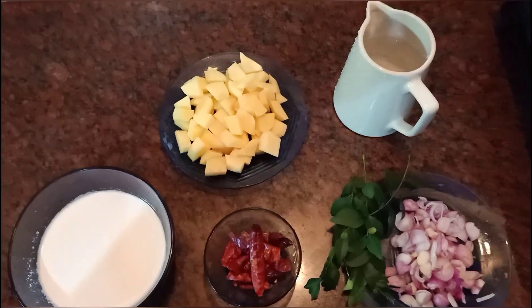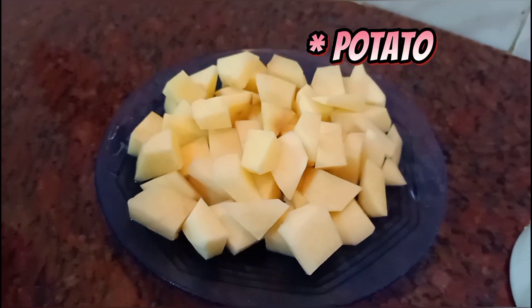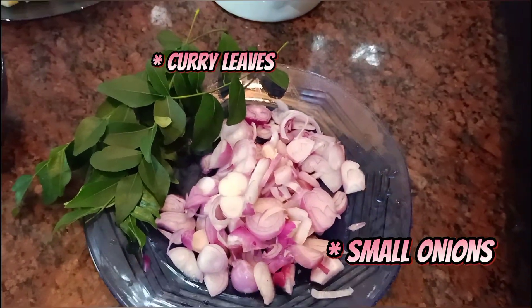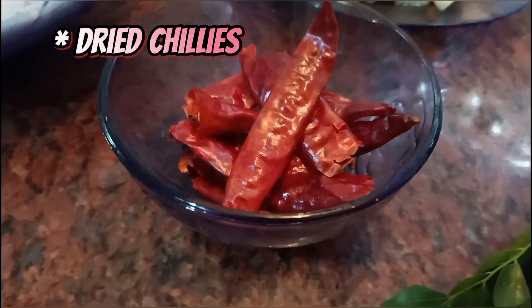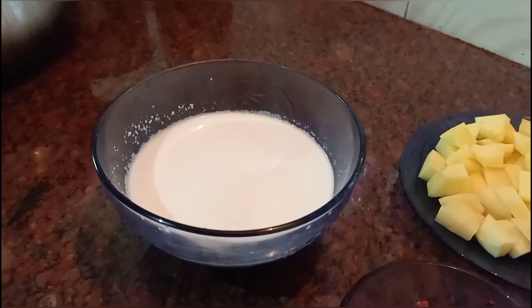For a few ingredients, I am going to cut 2 potatoes. We cut the potato into small pieces.